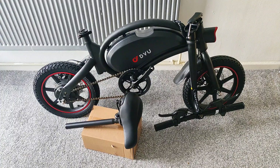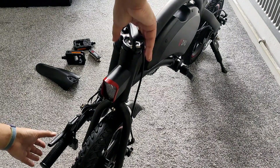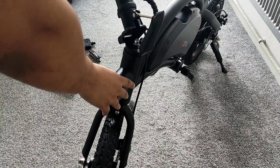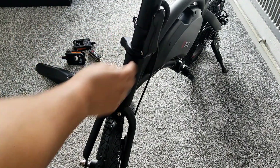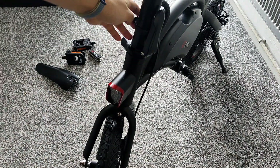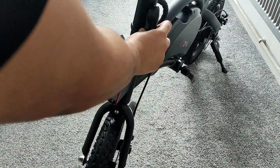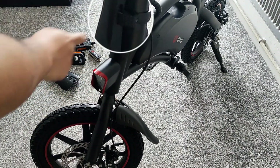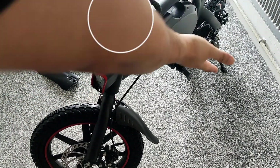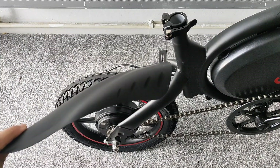First we'll get the handlebars up — it should be quite straightforward, just pulling up like that, putting the latch on. There's this little rotating thing here, like a double lock, and that goes in and clips in here. That gives you double security so the handlebar doesn't fold in. Next we'll get the rear mudguard on.